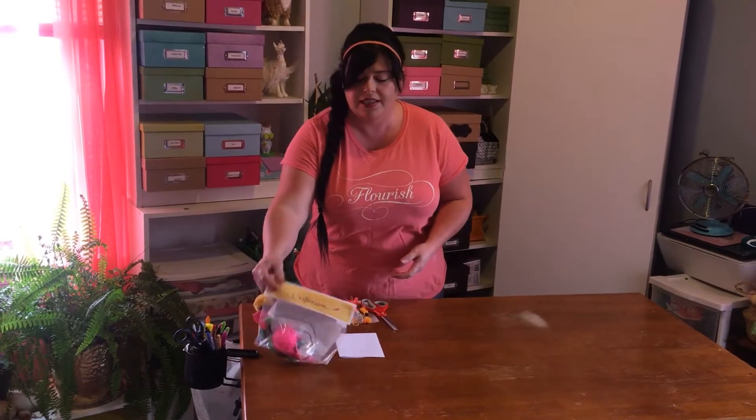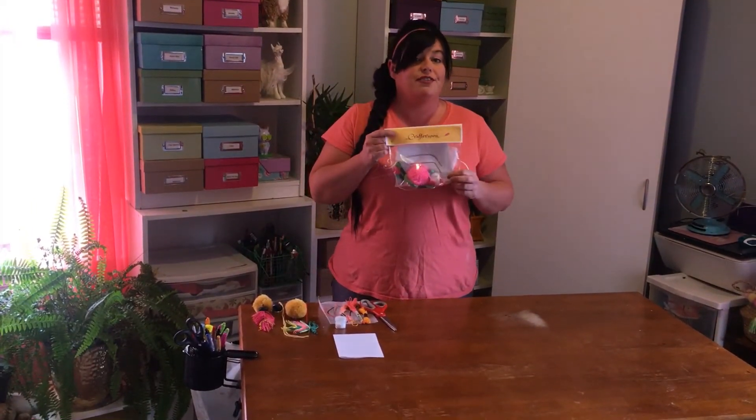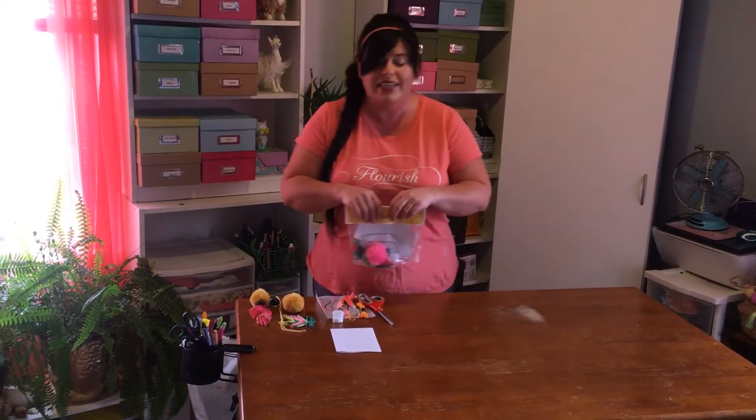Welcome to Crafternoon. My name is Rachel and I'll be helping you today to make our Boho feather keychain. Your first step will be to stop on down to the library and ask at the circulation desk for your Crafternoon packet. This has everything you need in it except for a pair of scissors, so grab a pair of those and we can get started.